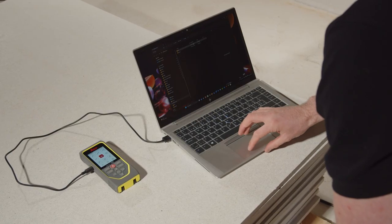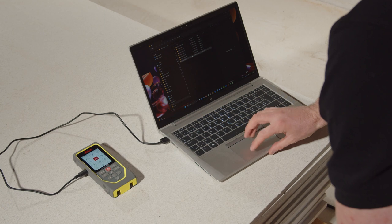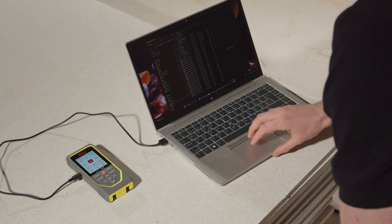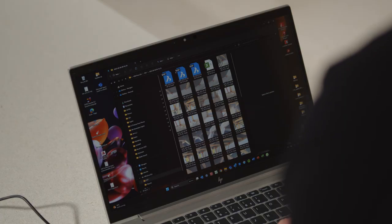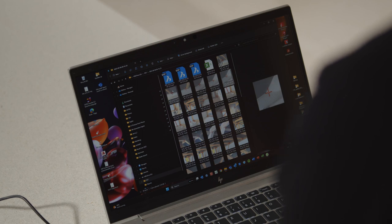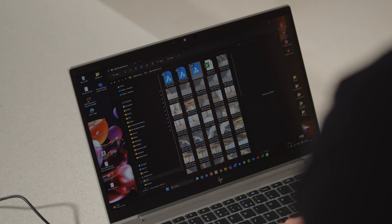To download the data, plug in the USB-C cable and connect the device to a computer. Floor plan, front view and 3D files are available for download, as well as JPEG files for the measured points. A CSV file with measurement data and coordinates is also available for import into certain programs and Excel.